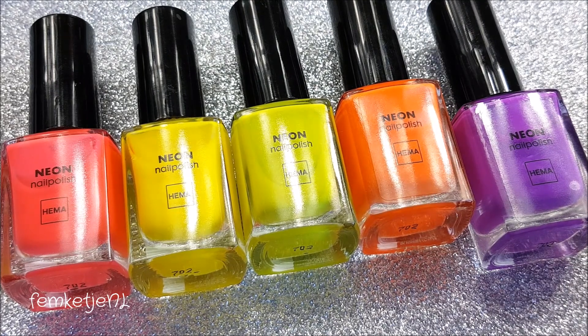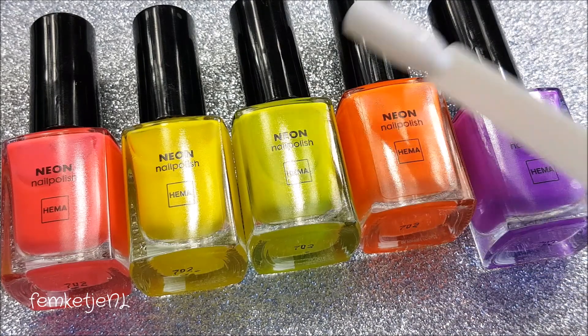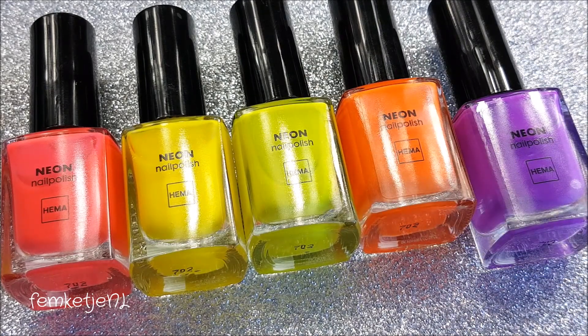I'm going to swatch these polishes on some practice nails to show you. After each HEMA polish I'm going to swatch a China Glaze polish which I think is a pretty good dupe of the HEMA one — or at least the HEMA one is a pretty good dupe of the China Glaze one.